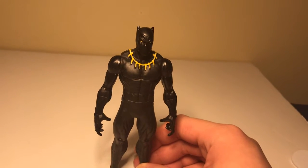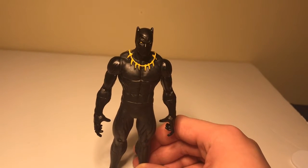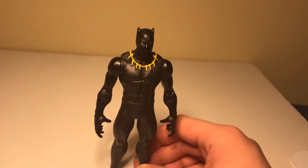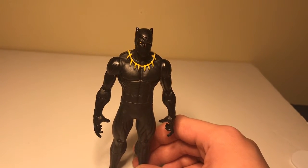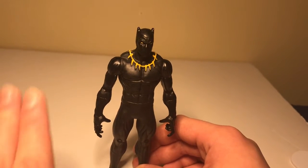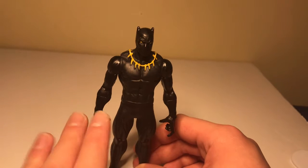Welcome back everybody. I made a big mistake here, and so tonight I'm going to review this Black Panther action figure I got for Christmas.